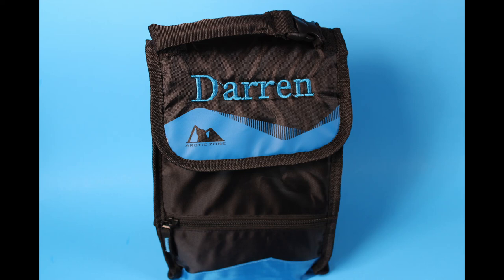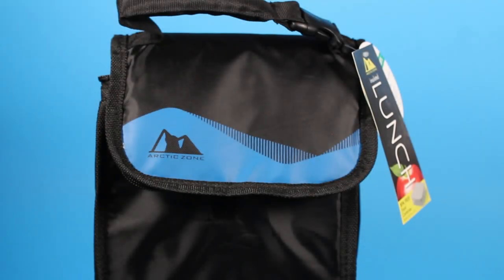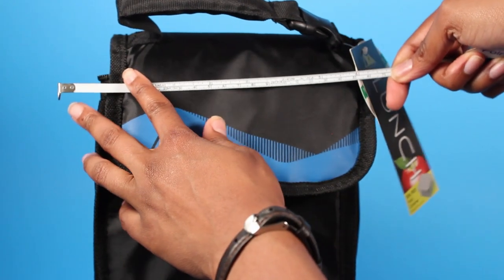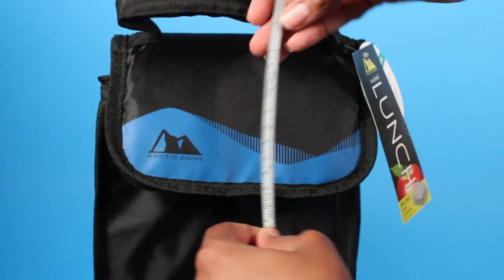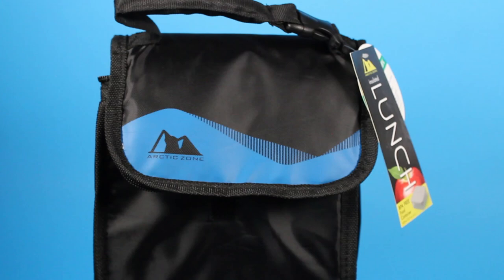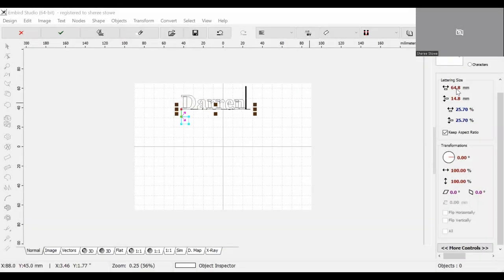Today we're going to be embroidering this lunchbox. It is a quick and simple design for back to school. I'm just going to measure across and see how large I would like the design to be — it looks like I would like it to be about five inches across and two inches tall.